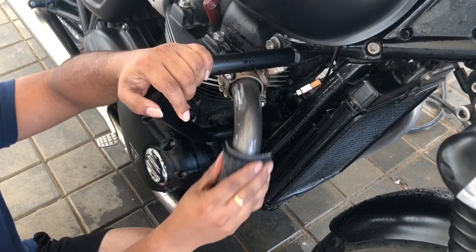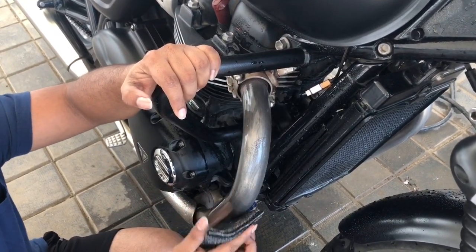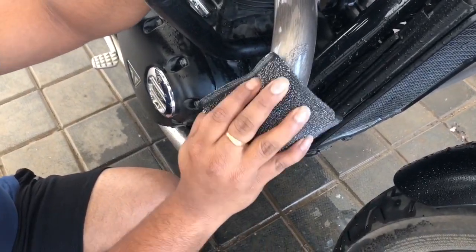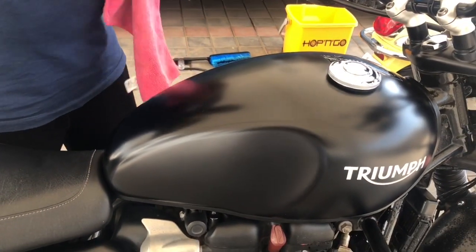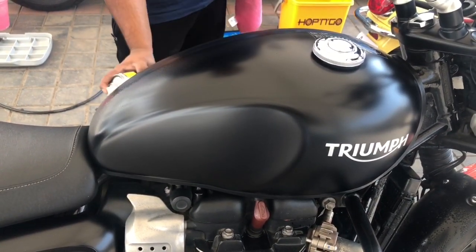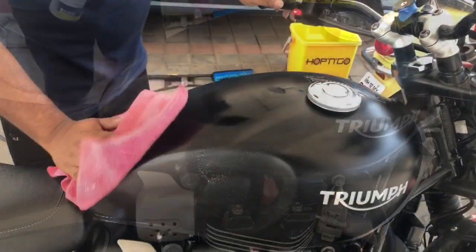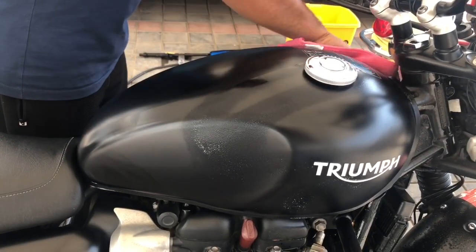See how neatly it changes when we clean. Matte wax polish for the fuel tank — matte wax polish for the fuel tank.